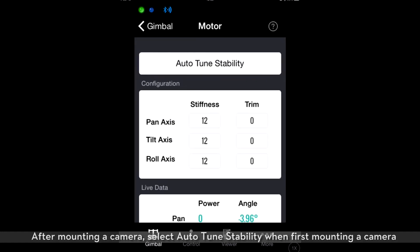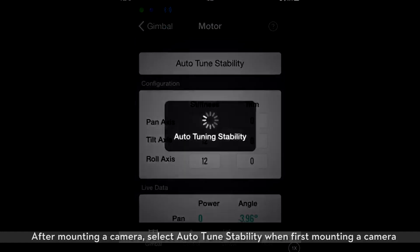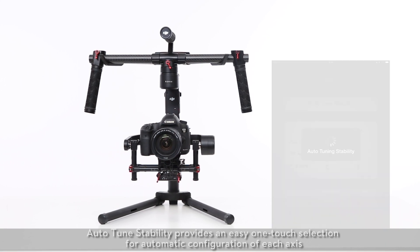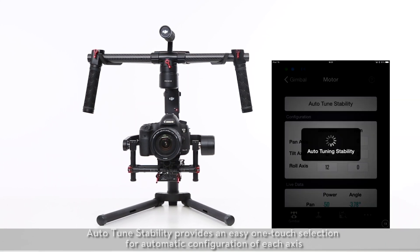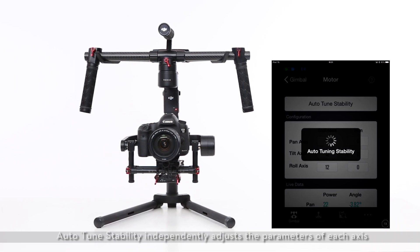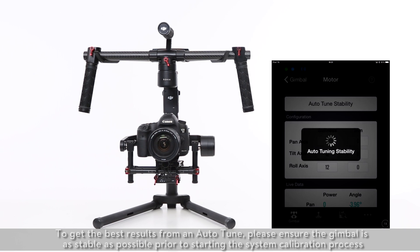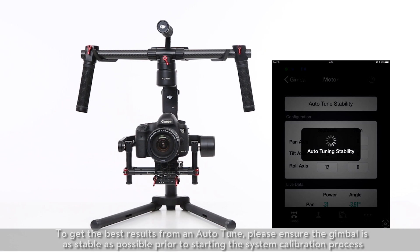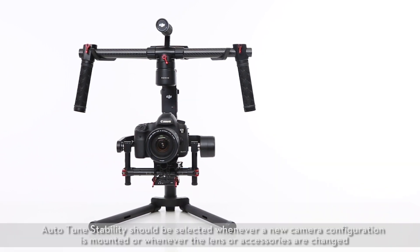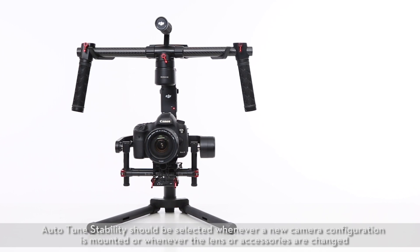Auto-Tune Stability provides an easy one-touch selection for automatic configuration of each axis, and independently adjusts the parameters of each axis. To get the best results from an Auto-Tune, please ensure the gimbal is as stable as possible prior to starting the process. Auto-Tune Stability should be selected whenever a new camera configuration is mounted or whenever the lens or accessories are changed.